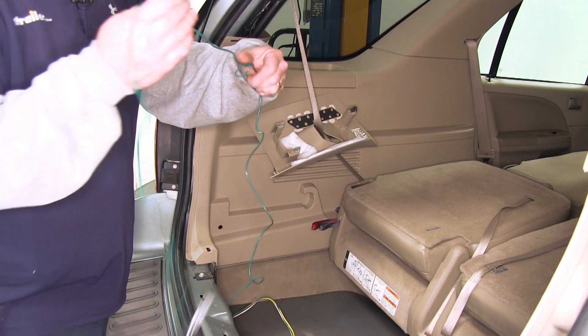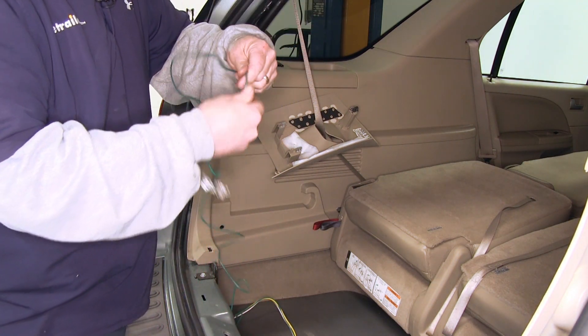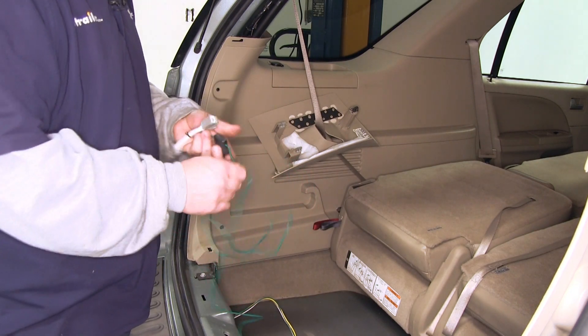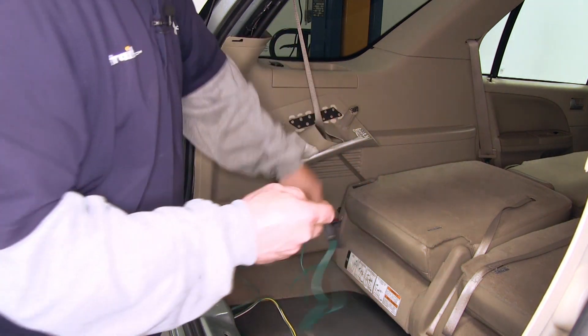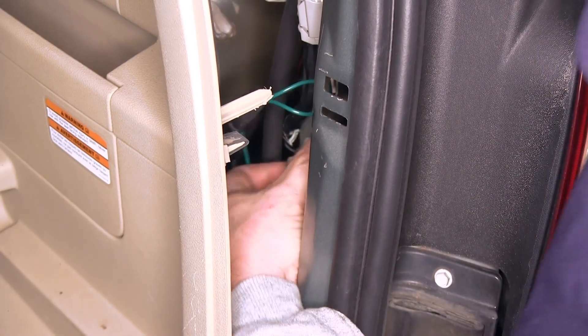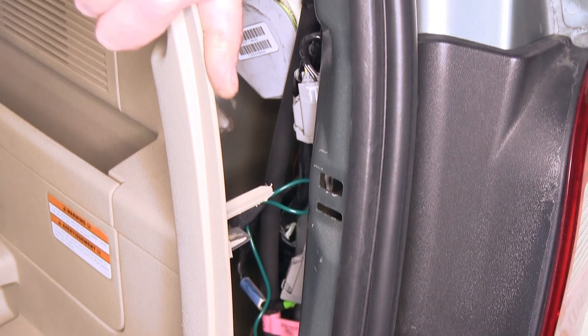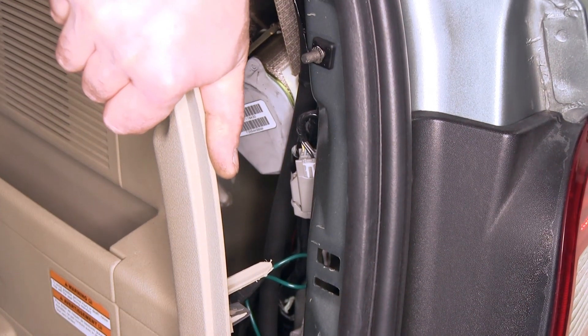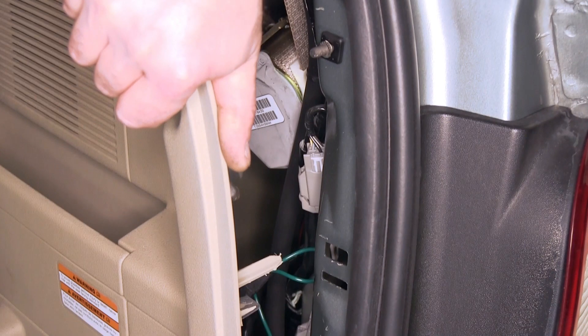Now that we have our connection point made over on the driver's side, we need to route the green wire with the connectors over to the passenger side. We'll repeat the same process like we did over on the driver's side by adding in our T-connection to the tail light connector. Again, make sure that you hear the tabs click as they lock into place.